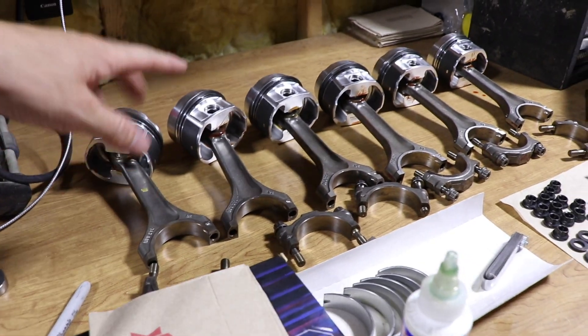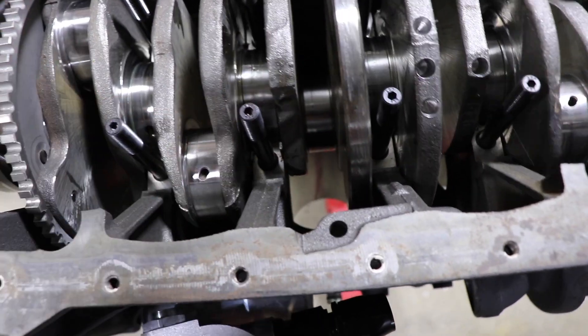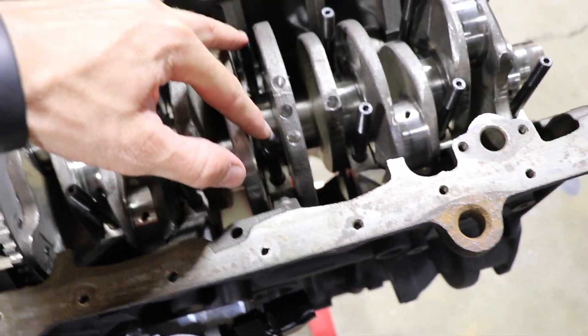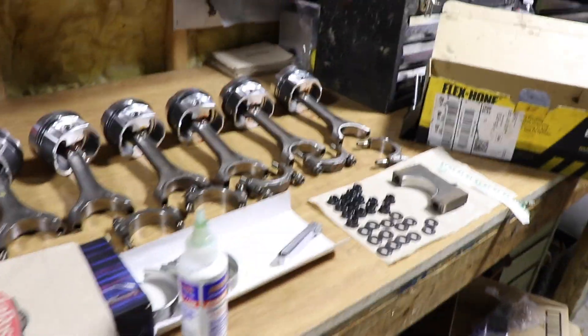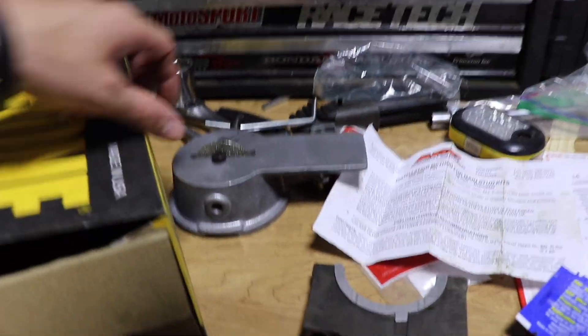We got the crank in, got all the rings on the pistons, and we were starting to put on the caps but got distracted. We did get the two thrust bearings in — you can see the ones sticking up a little bit — and we got the studs in for the ARP main studs. That's all we got done tonight, so tomorrow we'll get all this together. We also got the last ring done with the ring filer.